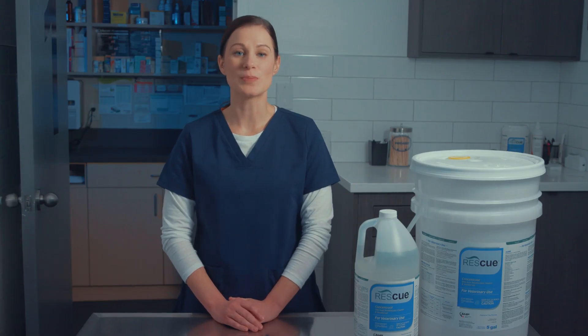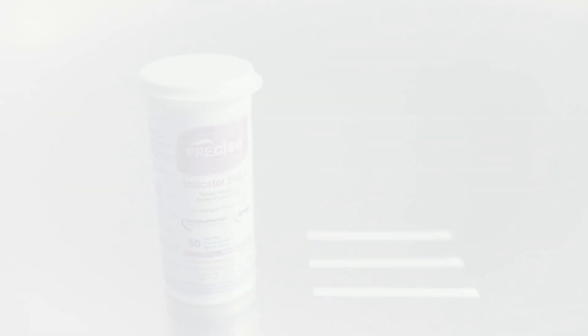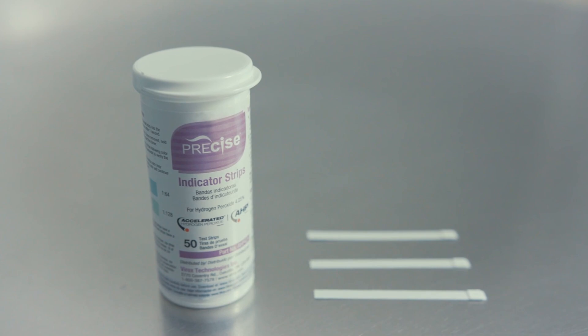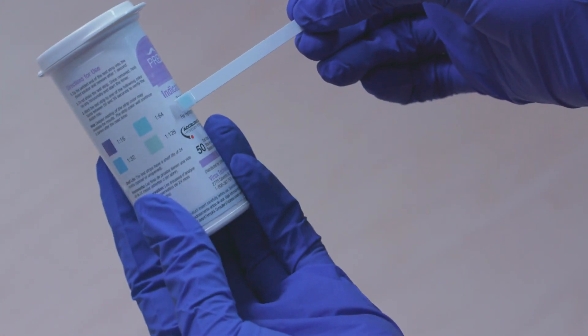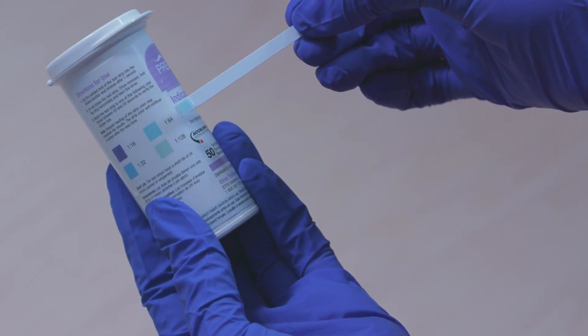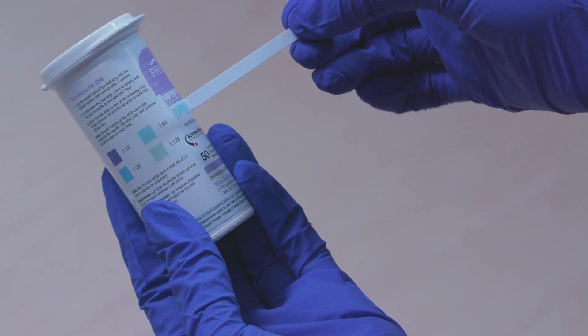The best way to ensure that you're mixing a solution to the proper ratio is to use a test strip. Precise test strips are simple to use. Dip the test strip into the solution for one second and hold horizontally for 50 seconds. Match the color on the strip to the color block found on the label to make sure you have the correct dilution.